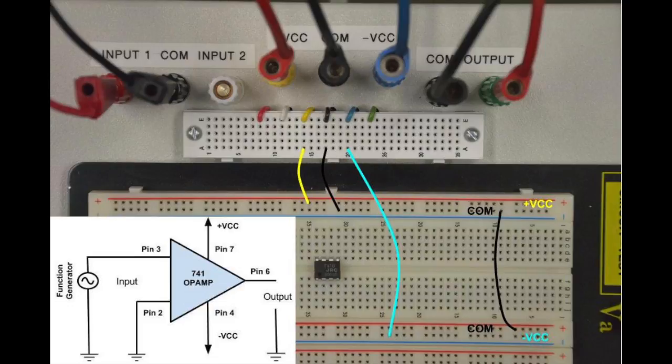Now that the power connections to the breadboard are complete, referencing the circuit diagram, connect pin 3 of the op amp — circled in red — with a red wire to the function generator. Then connect pin 2 — circled in black — of the op amp with a black wire to the ground or common breadboard row.